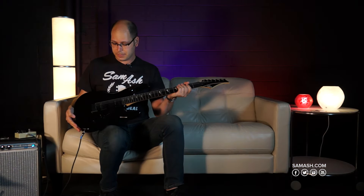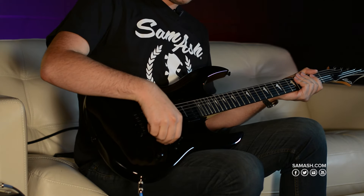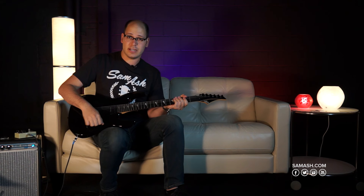On this guitar we've got a European poplar body with two Duncan Design humbucking pickups, a master volume, master tone, and three-way selector switch.